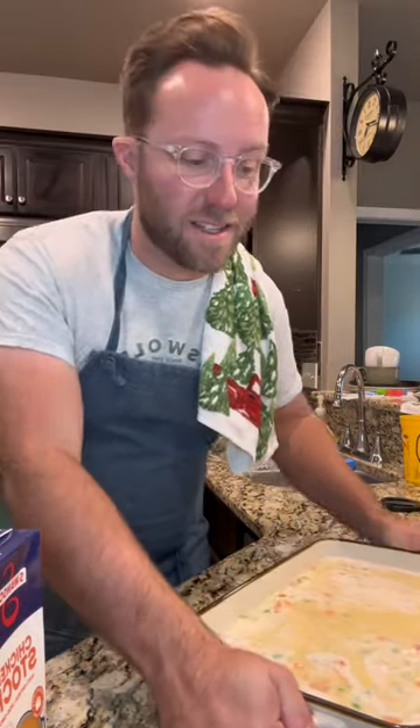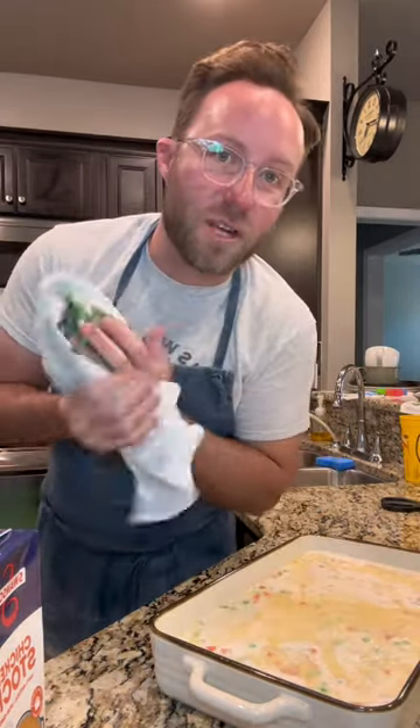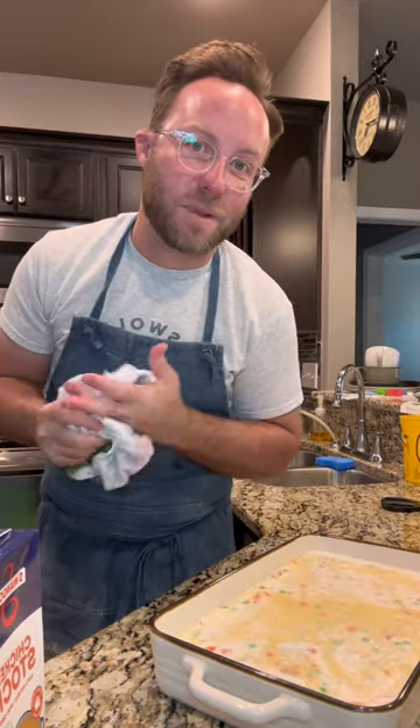Much like the first time I made this, I just realized I forgot to put a stick of butter in the bottom of the pan. We're just gonna go for it, but you should put a stick of melted butter in the bottom of this pan before you add the chicken and peas.